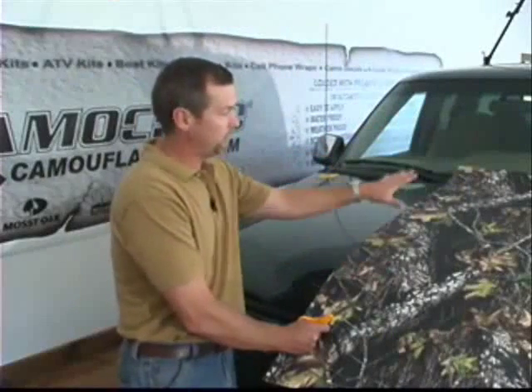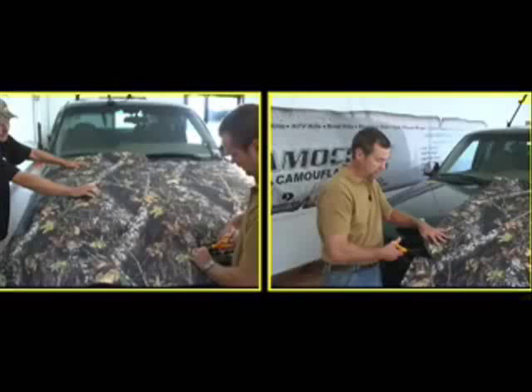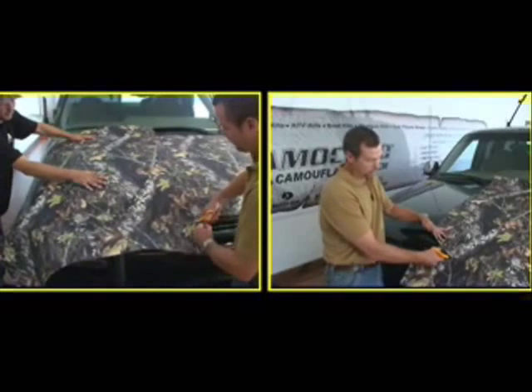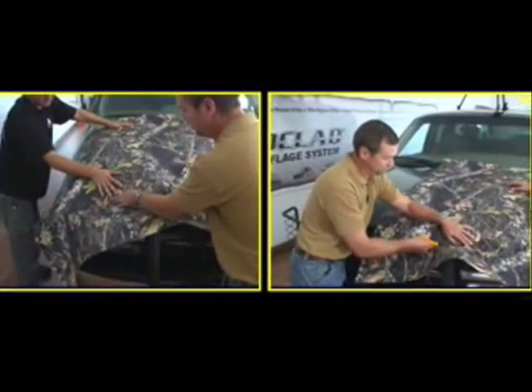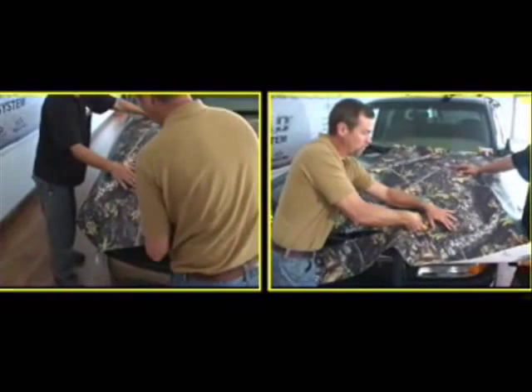We've taken a sheet and we've laid it on the hood. We've got a little bit of overlap in the center. And I'm just going to trim this out with a pair of scissors. Leave yourself two or three inches extra — you don't want to come up short, so leave yourself plenty. Trim that out so you don't have so much material to work with.